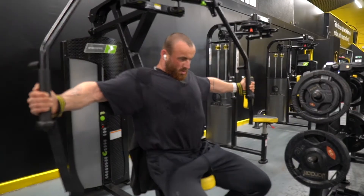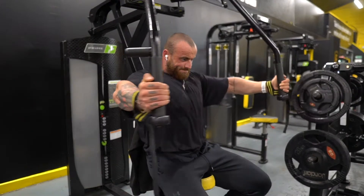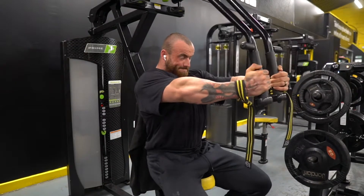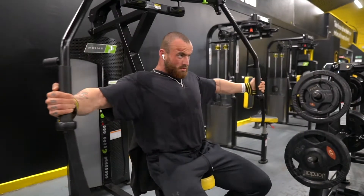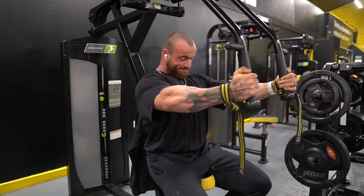But then once we kind of get into it, we're taking pauses at the end and the start of each rep. So you'll see in the stretch and shortened position, we're taking that pause. The stretch position is where we'll get the most stimulus at the end range; the shortened range is where we'll feel the chest the most.